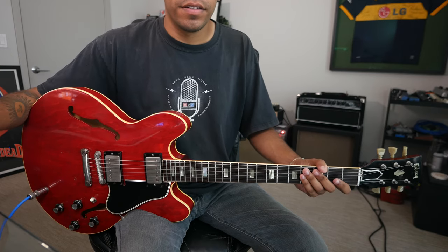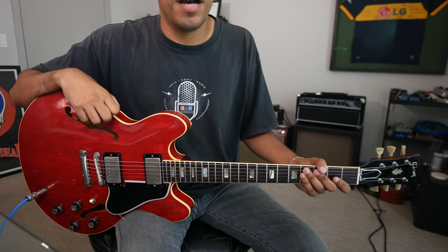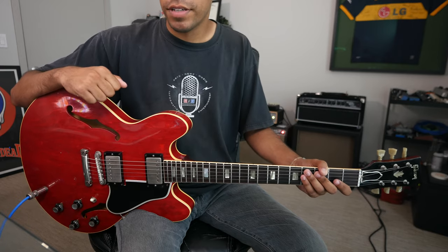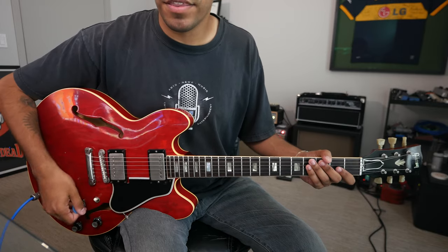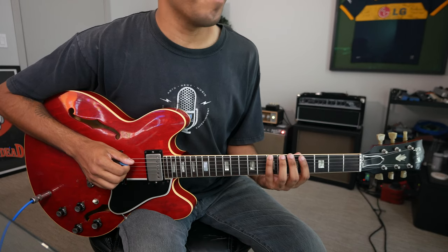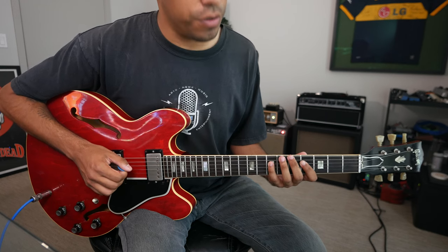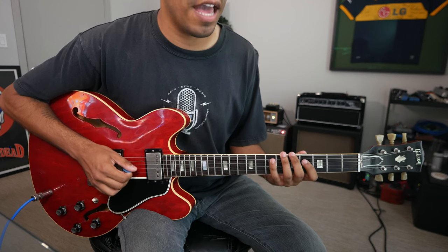So we have our major scale. How do we get our major pentatonic? Think of pentatonic as a more slimmed-down, more muscular version of our major scale, because it's only five notes. For major pentatonic, those notes will be our root, our second degree, our major third, our fifth, and our major sixth. Those notes in the key of A being A, B, C sharp, E, F sharp, A.